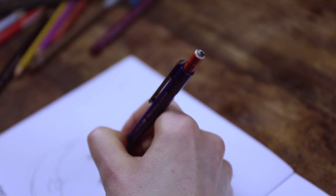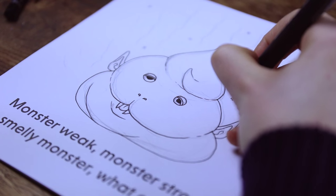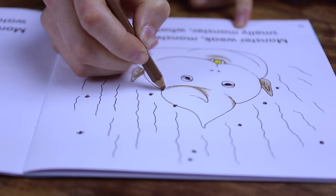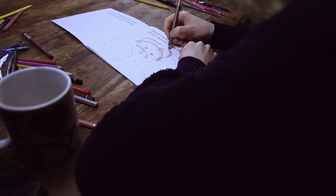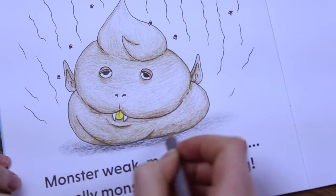On this page we need to draw a smelly monster. A good way to make your monster look really smelly is to add some squiggly smell lines and a few flies. To make a shadow, just add a little bit of dark shading underneath.